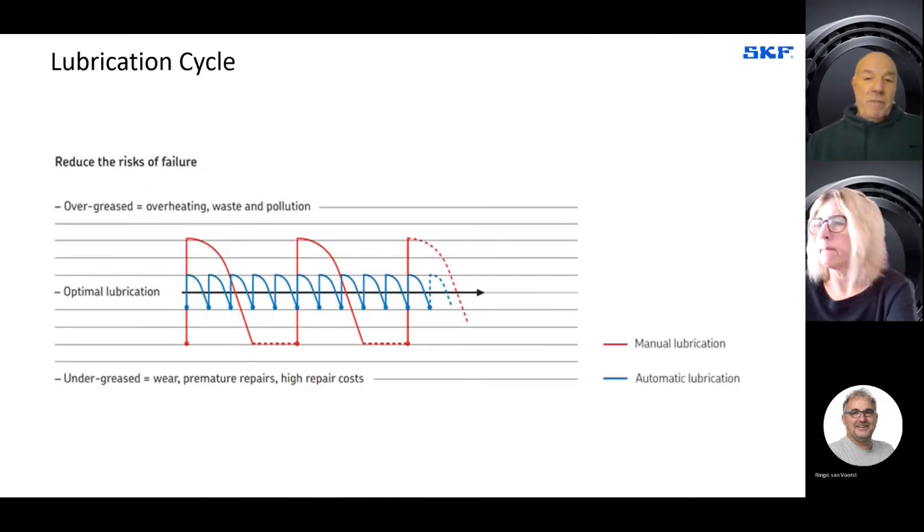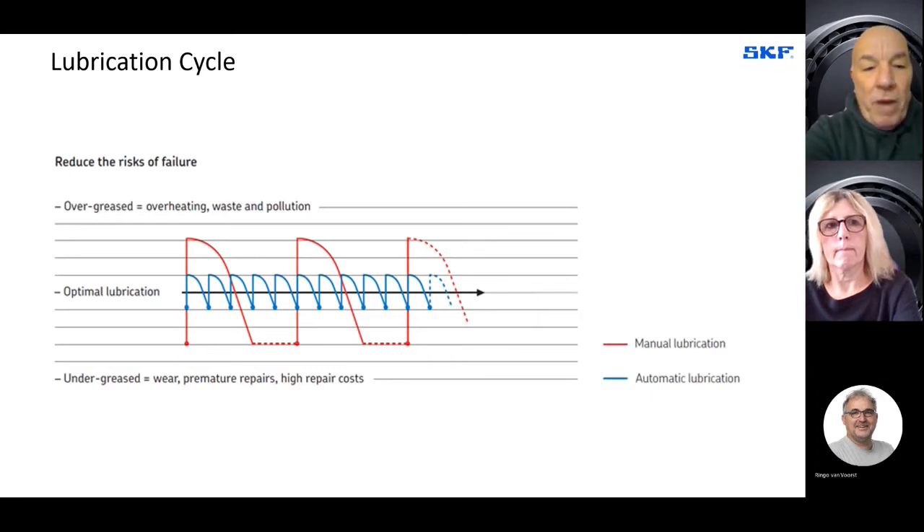The important message from the graph is: often and not too much. If you over-grease you cause overheating, waste, and pollute the environment — and in agricultural machines with sealed bearings, you destroy the seal and invite contamination into the bearing. If you under-grease a bearing you'll get premature failures, wear due to the agricultural environment, high repair costs, and nasty surprises. You do not want a bearing to fail prematurely during harvesting season, for example. So it's better to put a little and often.